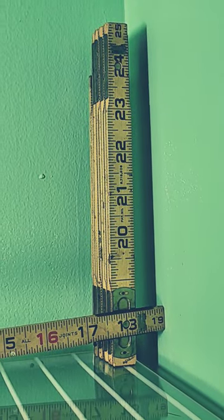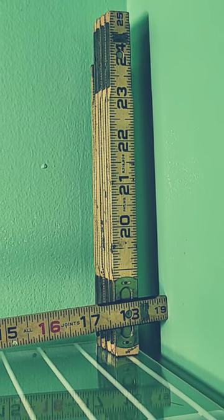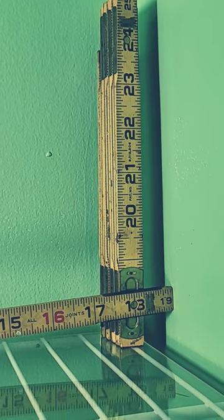Hey guys, here's a tip for you. I'm trying to get an inside dimension on this linen closet. It couldn't be easier with my folding carpenter's rule.